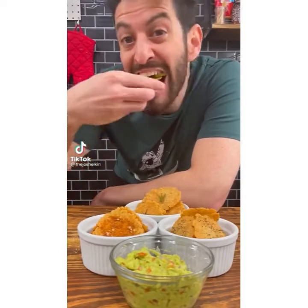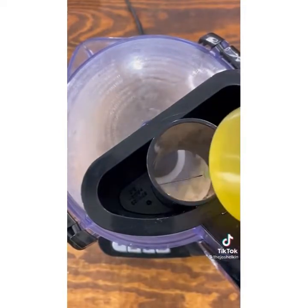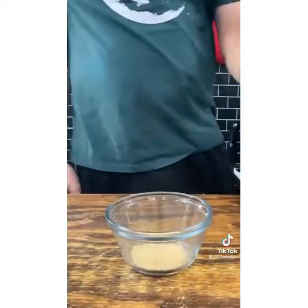Homemade rice crackers. In a food processor, combine 2 cups of brown rice, garlic powder, and salt. Hit it to puree, then add about a quarter cup of olive oil. When the rice is smooth, roll it into a ball and place it on a parchment-paper-lined baking tray. Using a piece of parchment paper and a cup, firmly press each one flat.